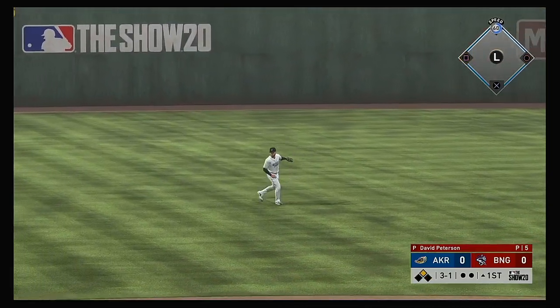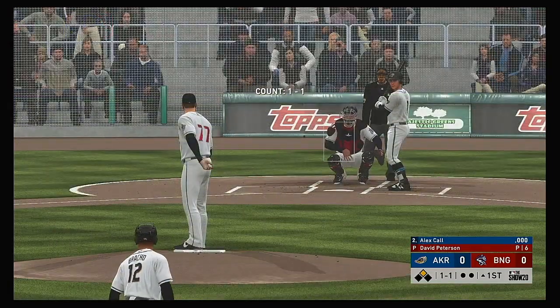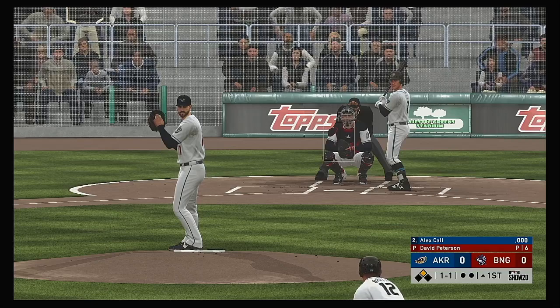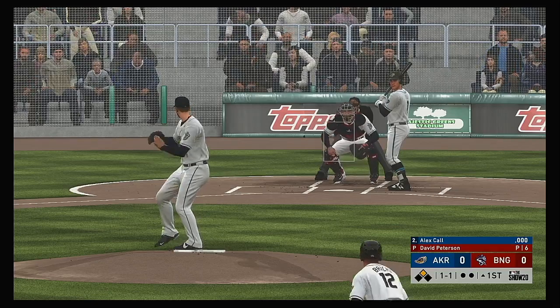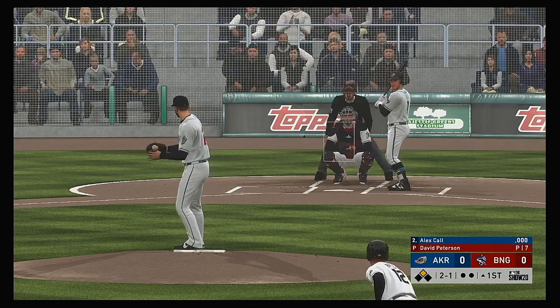And he's going to get to second now with nobody out. Stepping in now, Alex Cole lays off the slider that time — two and one.